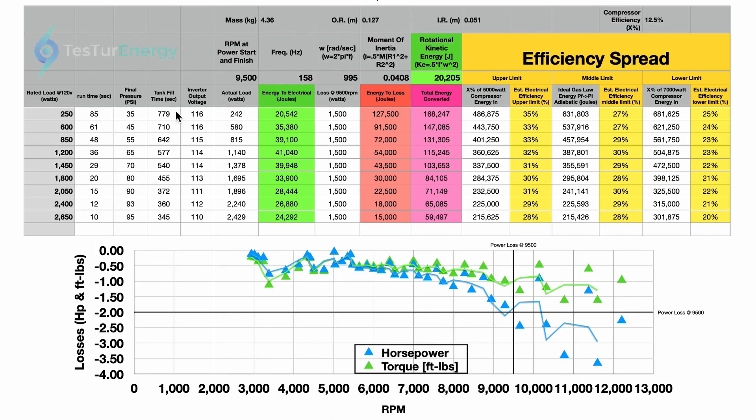I'm going to go through this little spreadsheet I put together. Over on the left we have the rated load for each of the lights, which is 250 to 2,650 watts. I have the run time for each of the loads, how long they ran. Then there's the final pressure at the end of each run — how much was left in the tank so we can calculate how much energy was available. Then there's how long it took to fill after each dump. There's also the inverter output voltage, because on each run the actual output was a little under the rated 120 volts.